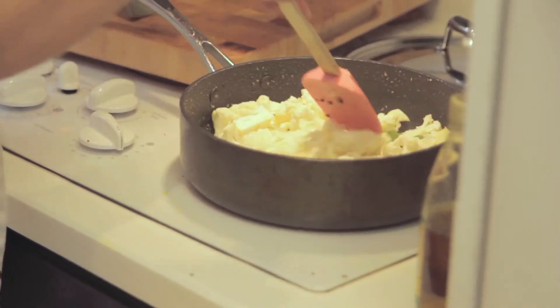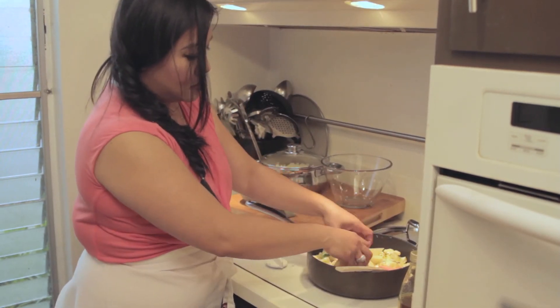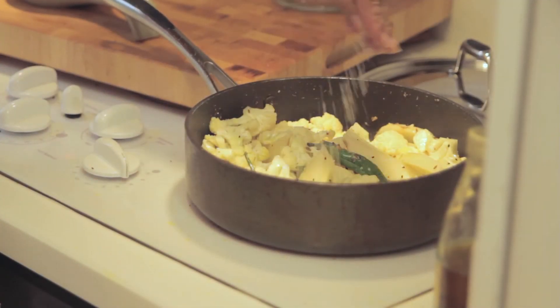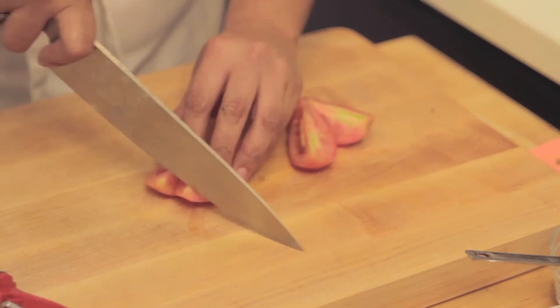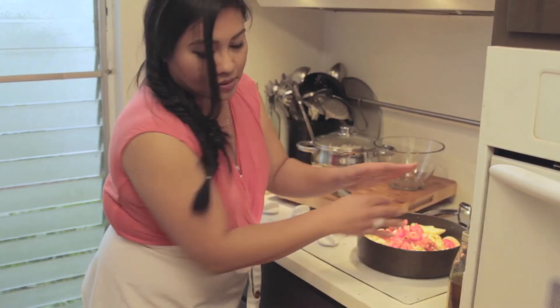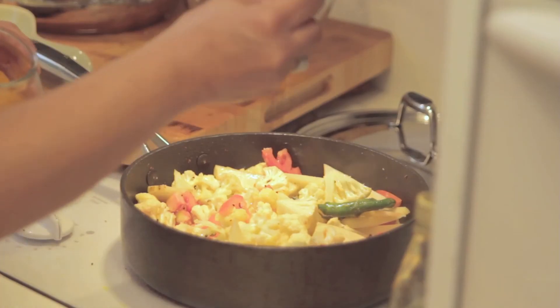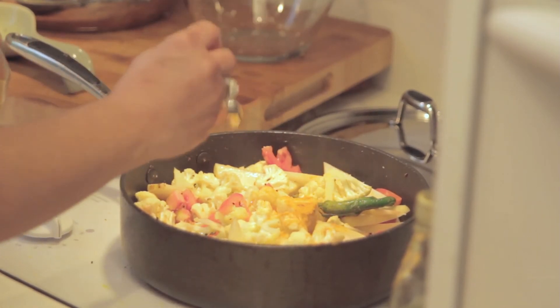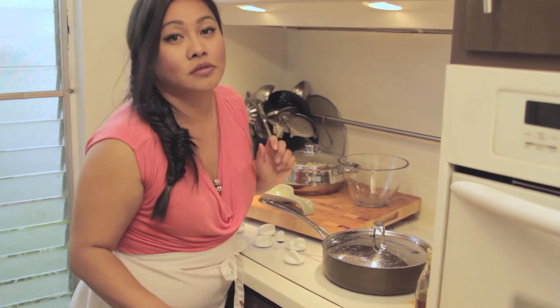We're adding chopped cauliflower. I'm going to take my potatoes and add them. Add a little bit of salt. Take two red Roma tomatoes, chop them, and add them. Add half a teaspoon of turmeric. We're going to cover it to steam all the vegetables for about ten minutes.